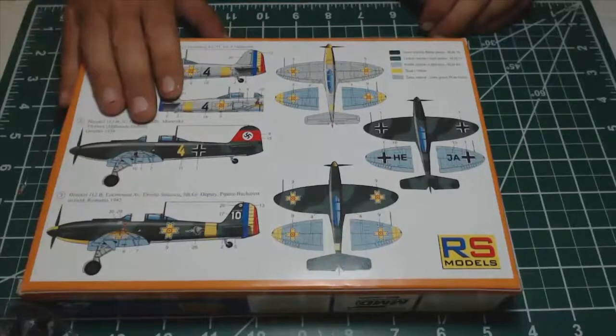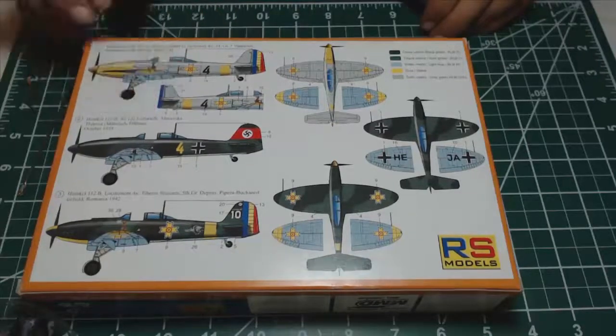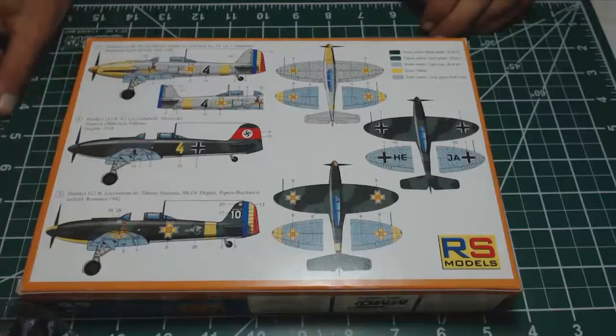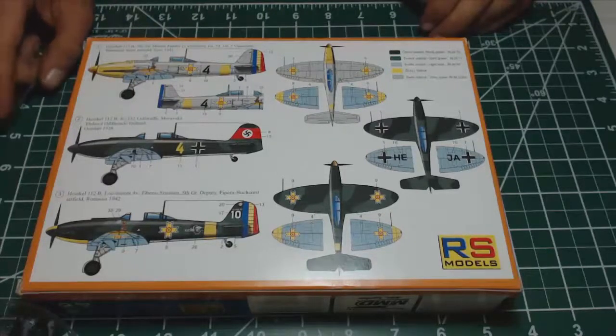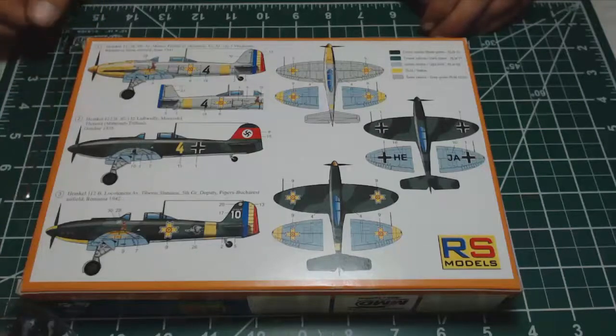Let's go and build this kit. Thank you very much for watching. If you would like to see the second part regarding the build and painting of the aircraft, please subscribe and stay tuned for the next episode. Your comments are highly appreciated and any criticism that can help improve my work would be more than welcome. Thank you very much, see you next time.